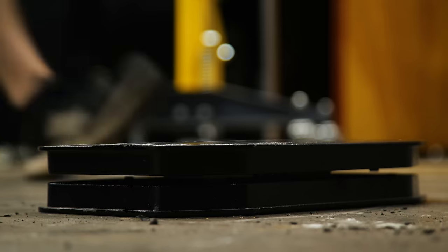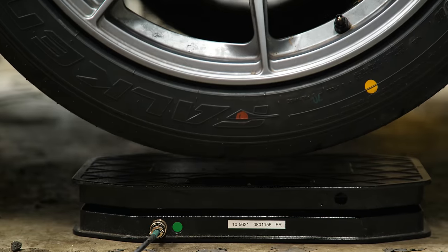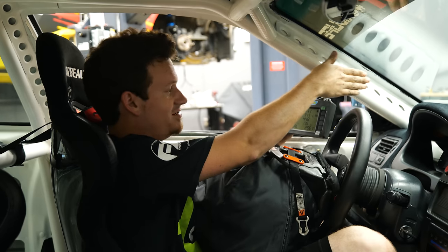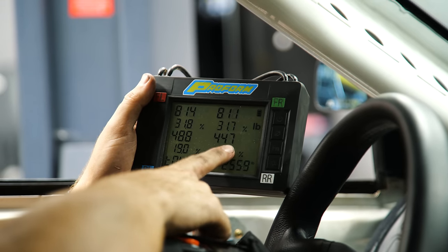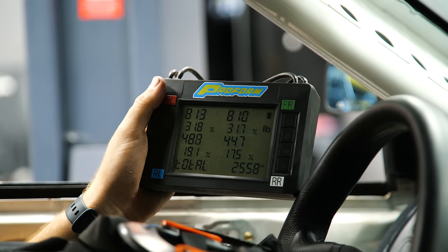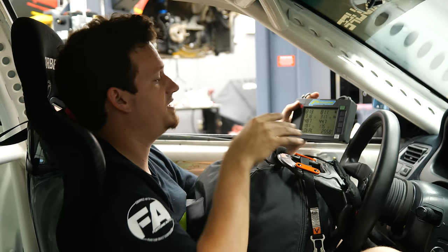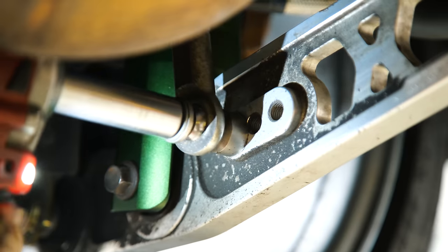The next step is corner balancing. To my surprise, the corner balance turned out almost perfect — 813 pounds on the left and 811 pounds on the right. The rear left is a little heavier than the rear right, but we're talking 10 to 20 pounds difference, which is really close. We're not going to get too in depth into corner balancing in this video — there are tons of resources and we've even made videos on it — but for our purposes right now, the corner balance is just about perfect.